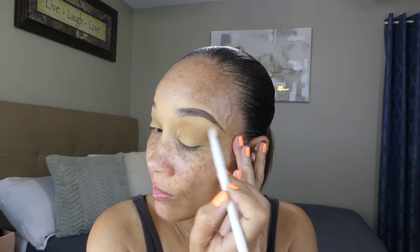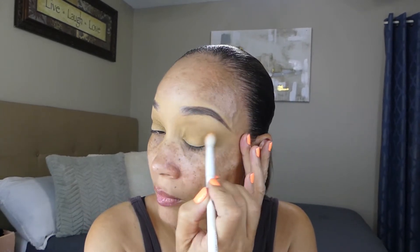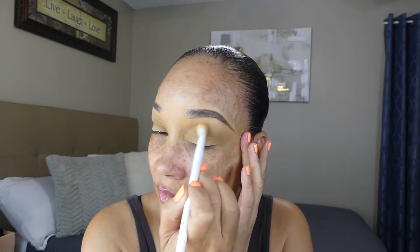Lightly blending on the other eye as well — it's actually blending pretty well. I'm going to take a little bit more and lightly blend it directly in the crease. I'm liking that so far — it's blending really well. Just take your time and blend your shadows.